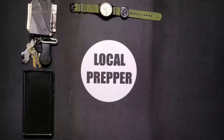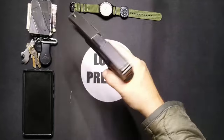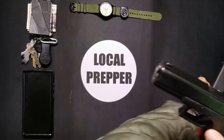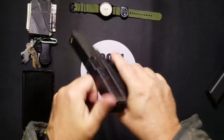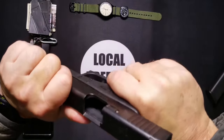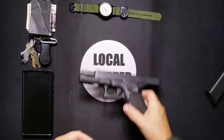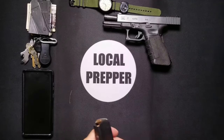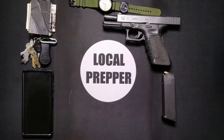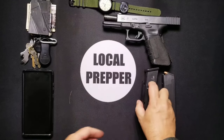Now this is the first time I've put one of these in a video. We're going to completely unload it — as you can see the chamber is empty, both physically and visually inspecting it through and through. We'll leave it open like that and set it right there. And then obviously the ammunition that came out of it, and my extra magazine.